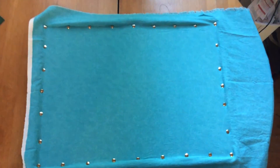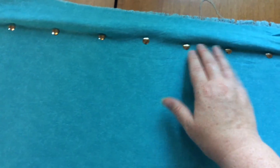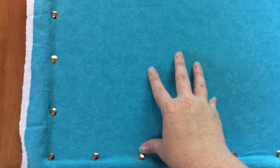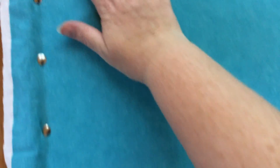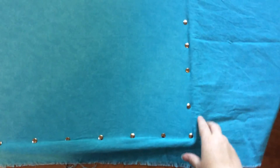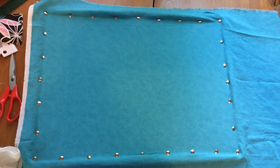Now I've done the same thing with this teal fabric on the other corkboard, doing them by eye and trying to keep them even with the thumbtacks all the way around. What I did find with this fabric, because it isn't patterned like the other one, I really had to pull it quite taut to make sure that it was flat and even all the way around. So now I'm going to Mod Podge the back and make sure that the corners are really tight so that it's basically finished off.